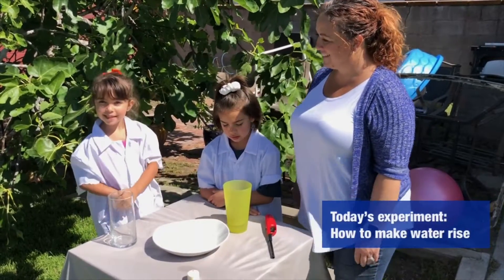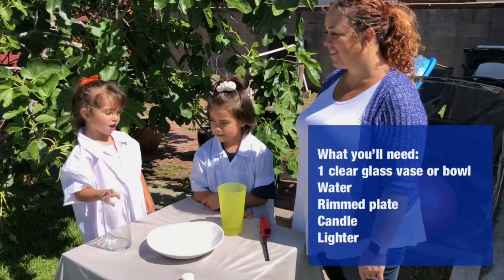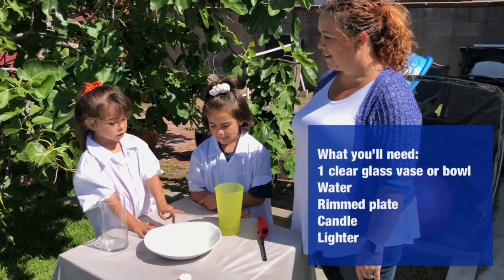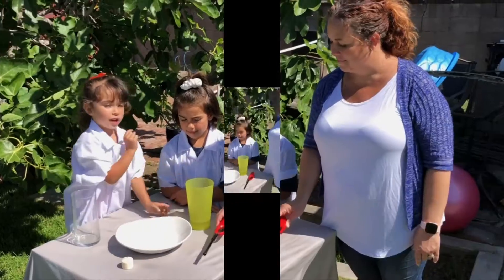And we're gonna be teaching you how to make water rise. First, you'll be needing a glass jar. Then you'll be needing water and one glass bowl. Then you'll be needing a candle and a lighter.